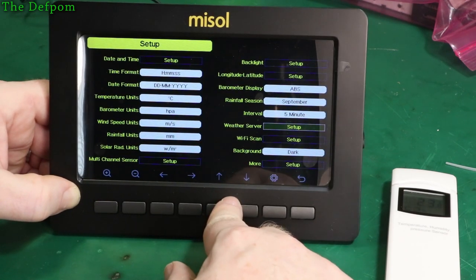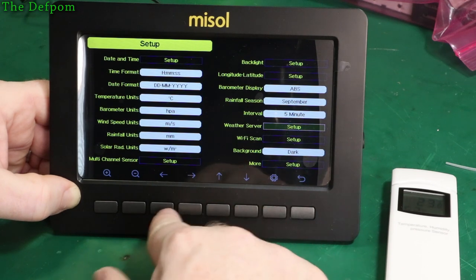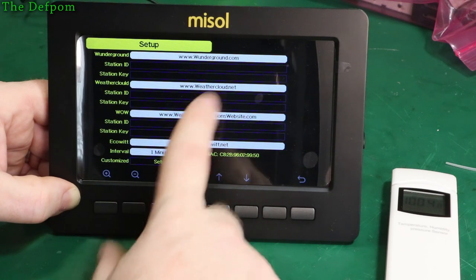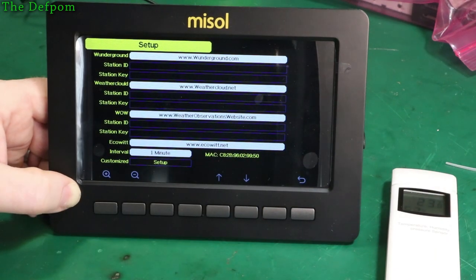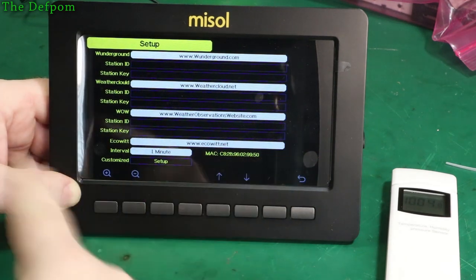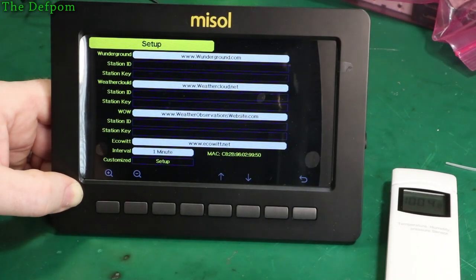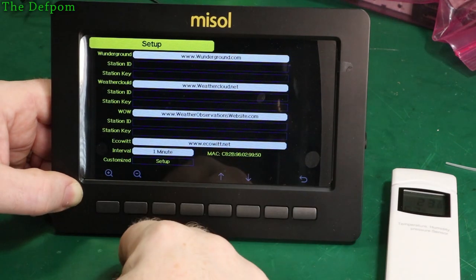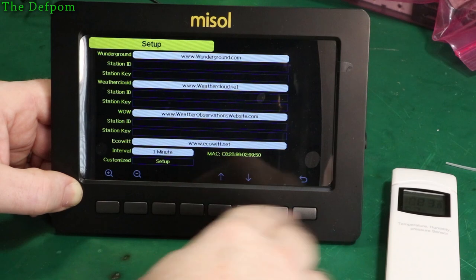Let's see what's in the weather server menu. There's Weather Underground — you can register your station so it has a record of your location. That's pretty cool. I will actually go through and set all this up, probably not on camera, but I will configure it.